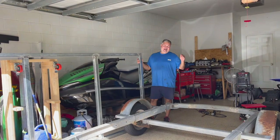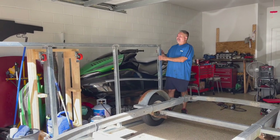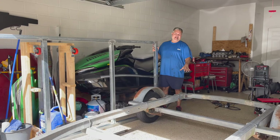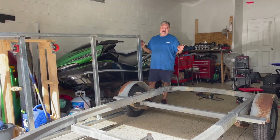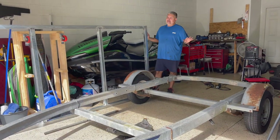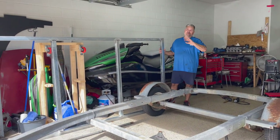I already welded everything that I need. Now I'm going to be testing the platform on top of the trailer to see if it fits really good, mark everything, and leave it there permanently. Let's do this.